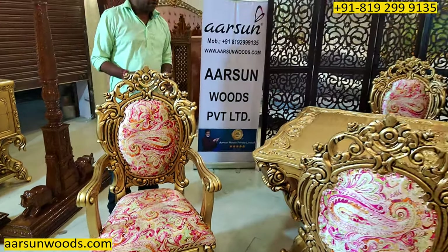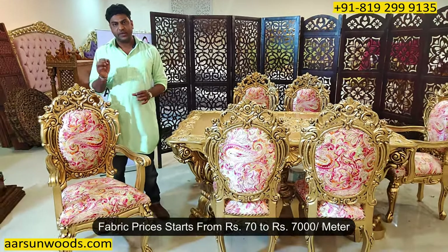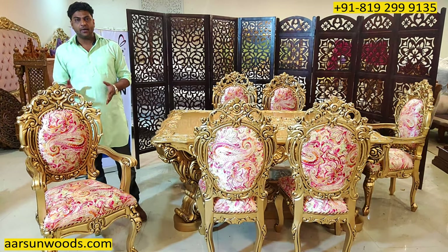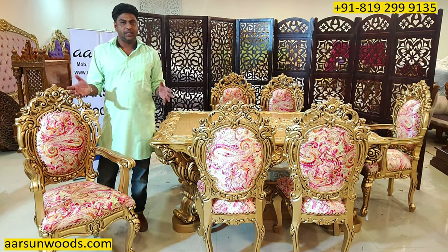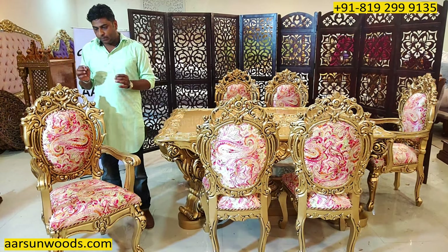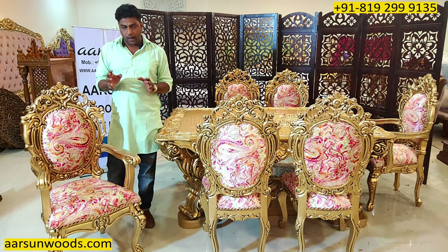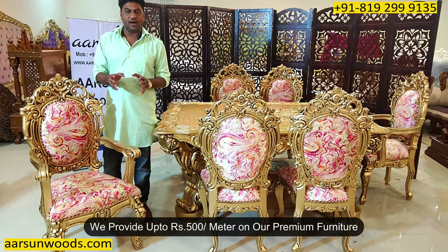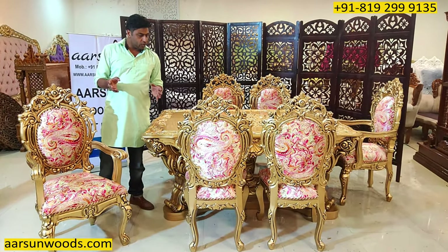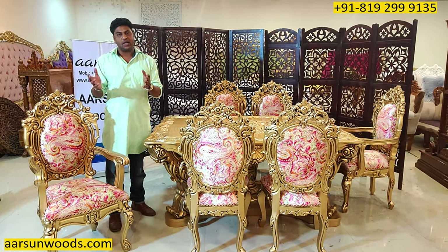For the fabric part, I'd like to mention here: the fabric comes from 70 rupees to 7,000 rupees per meter — a huge range. We provide up to 500 rupees worth of fabric along with the unit. So if you want anything costlier, or you like anything costlier, that is charged extra.